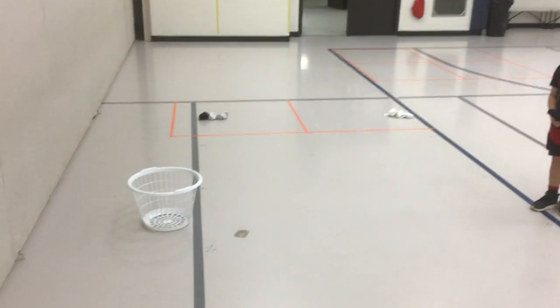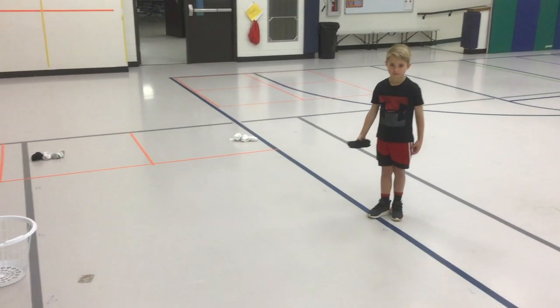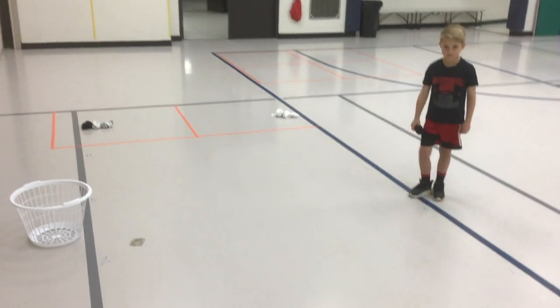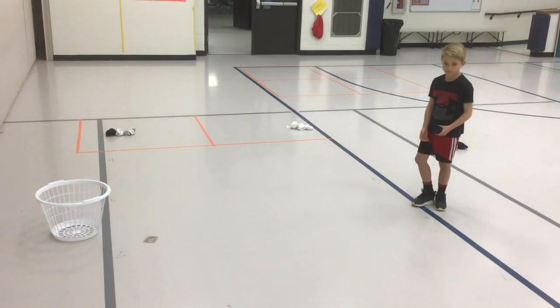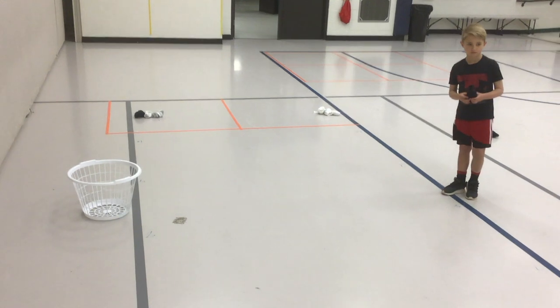To play this game, you'll need a laundry basket and a pair of socks. You can play this game in your house. If you play it in your house, please make sure that other objects, lamps, and things of that nature are out of the way. I set the basket up about 10 feet away.